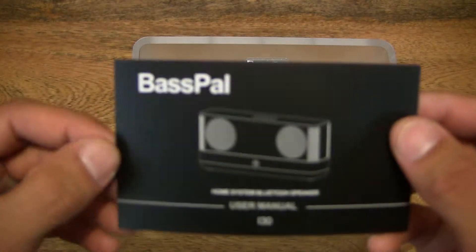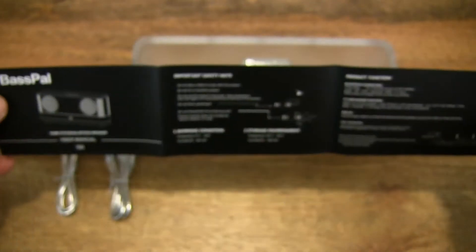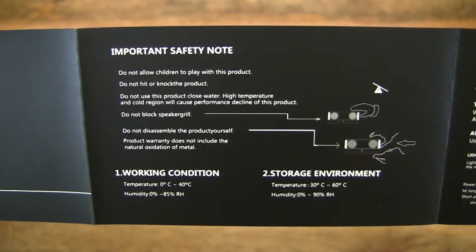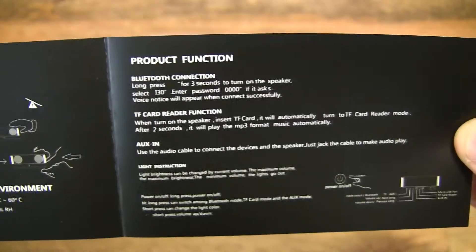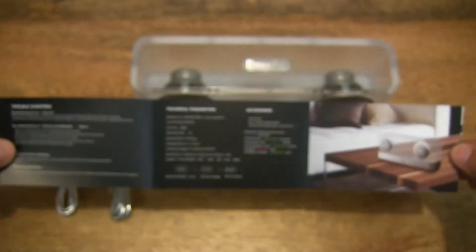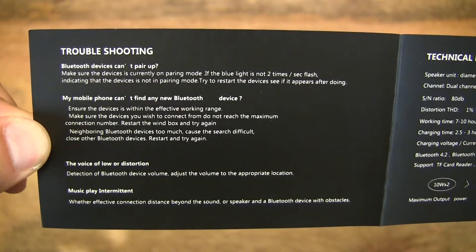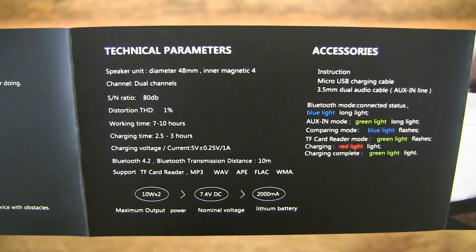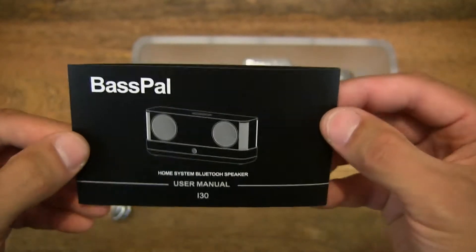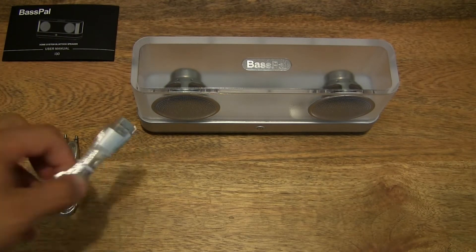Let's start off by first taking a quick look at the user manual. It shows the safety note as well as functions of the Bluetooth speaker. On the reverse side, you can see there's more product detail or information — a troubleshooting section, a technical parameters section, and the product graphic. So that's the user manual covered; let's set it to one side and move on to the next item.